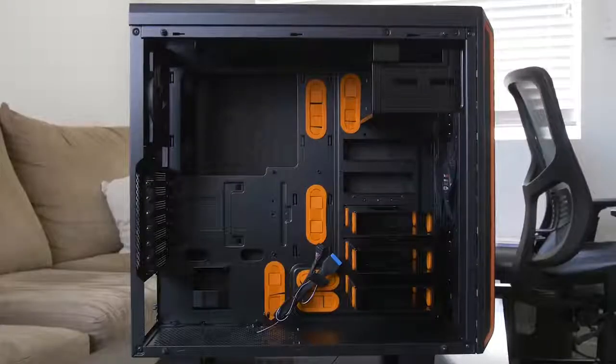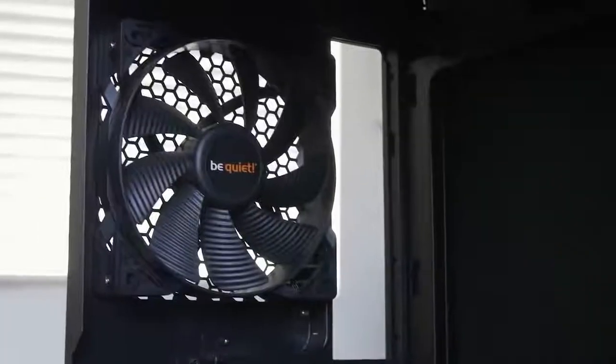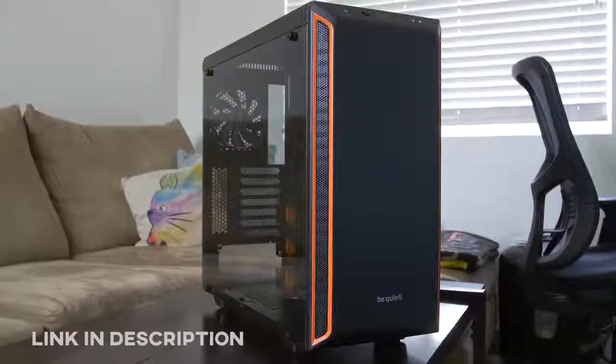Does that include push-pull or...? The Pier Bay 600 from Be Quiet offers a tempered glass side panel, sound damping material, and a highly versatile design. Ships with a pair of powerful Pier Wings 2 fans and intentional support for 360 radiators. Click the link in the description for more info.